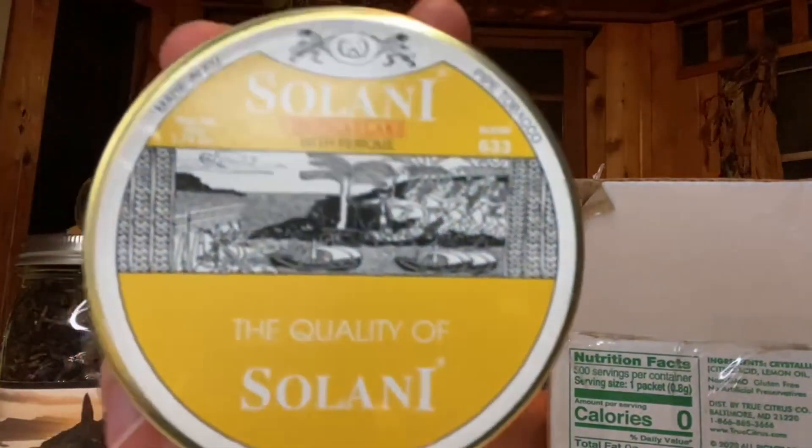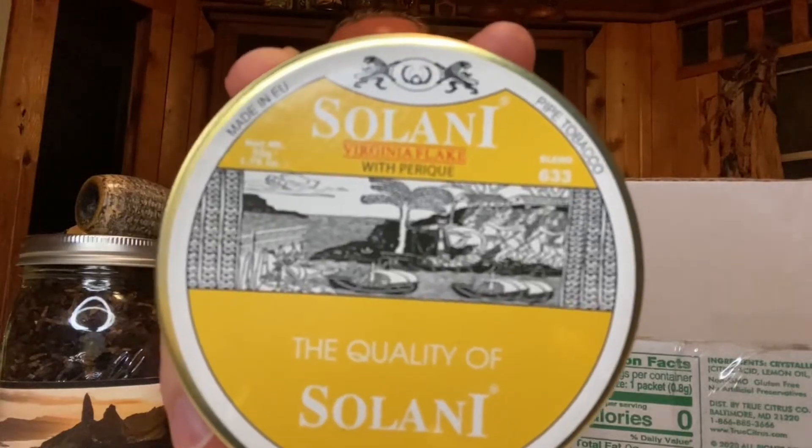Now this one I have smoked before, so I just wanted to restock up. This is Solani 633 Virginia Flake with Perique. This stuff is absolutely phenomenal, and if you can get your hands on this — the silver box as well is absolutely phenomenal. Solani makes some really, really good stuff.